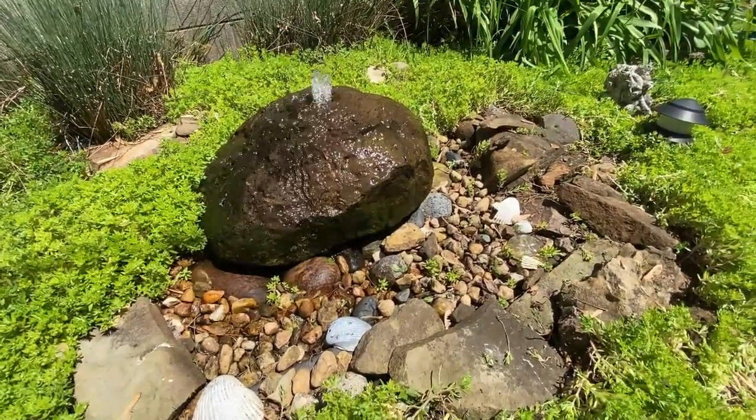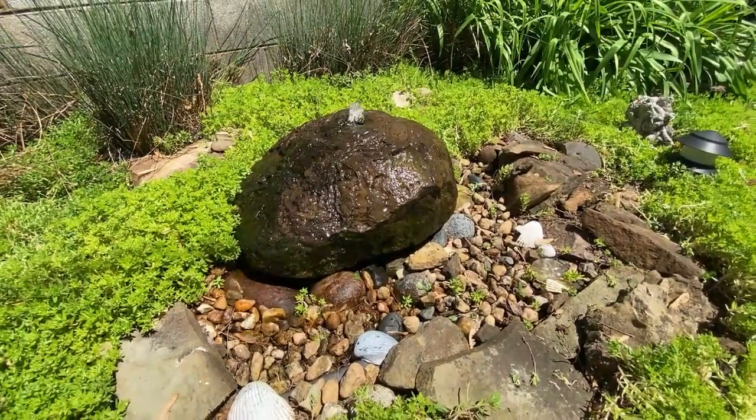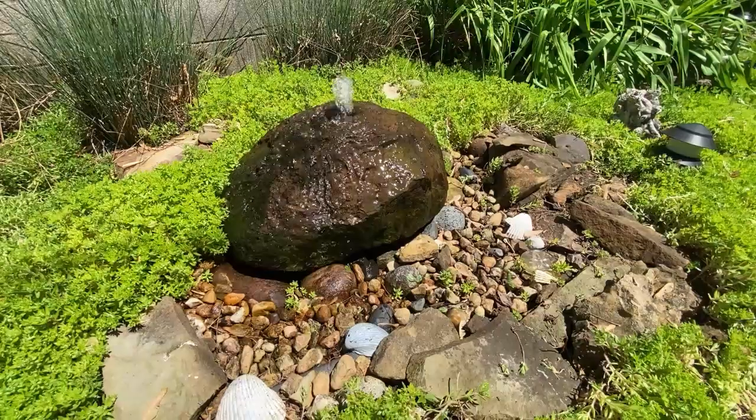I like to use a variety of rocks in different sizes and shapes that I find all over. I use seashells and place them so they try to look as natural as possible.